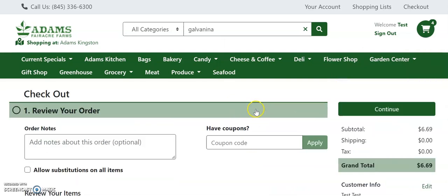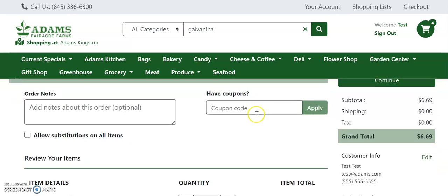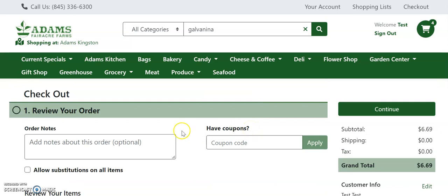The first thing that you'll do in the checkout process is review your orders. While reviewing your orders, you can add overall order notes that you would like your shopper to see. If you have a coupon code, you can enter it here and click apply.